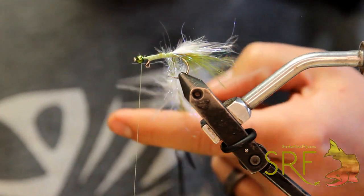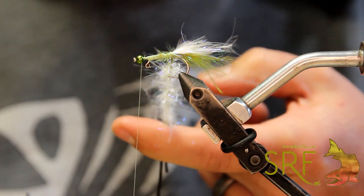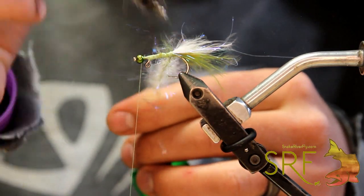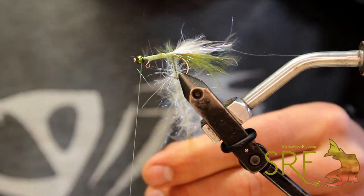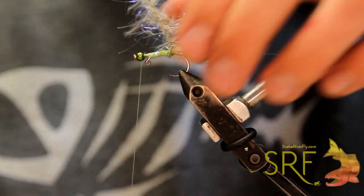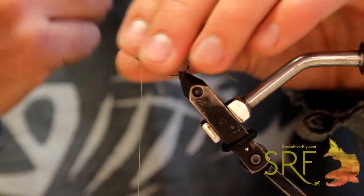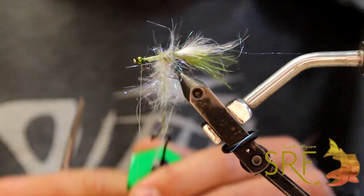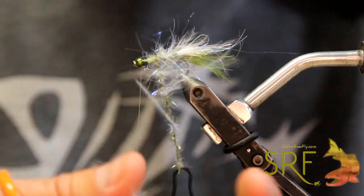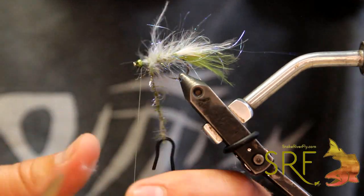Once we got that, just give it a spin a couple times, then come in with your pick and just kind of brush that stuff out. Get any of those trapped fibers down, and we're just going to wrap that forward just like we normally would. Not only is this giving us a really cool underbody and a two-tone look throughout — adding flash and durability — but the straggle string also acts as a prop underneath this zero gravity dub to help build some volume in this fly.